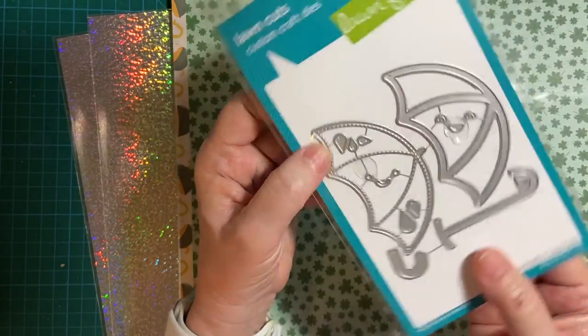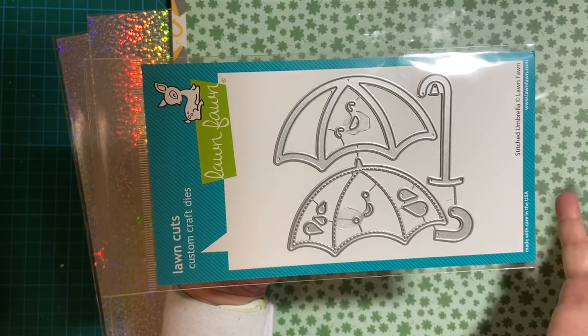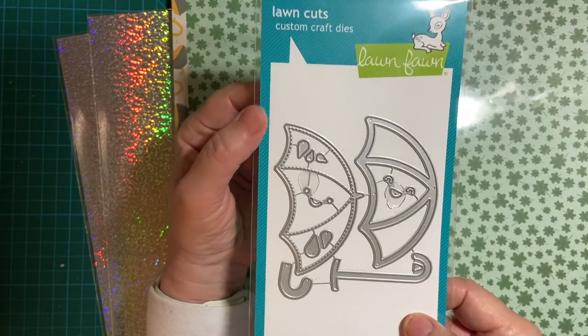This is my Lawn Fawn umbrella set — very cute for my April cards. You know, April showers bring me flowers. So I'm going to be really excited to use this. Please watch for that.